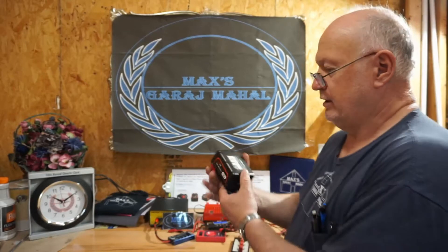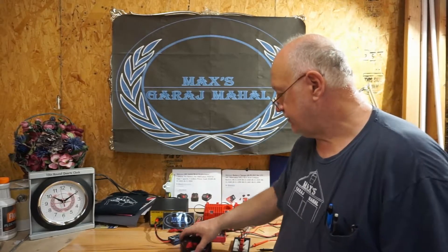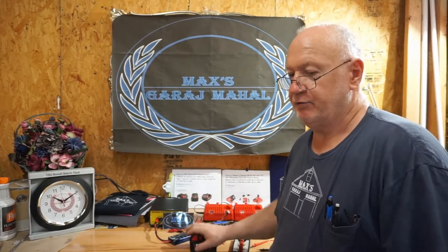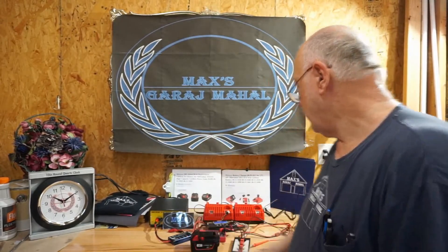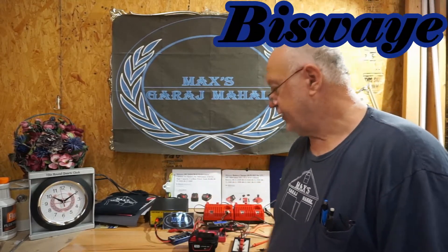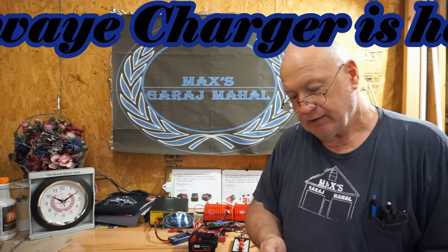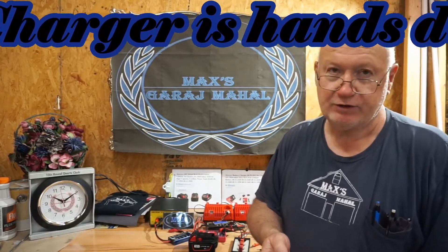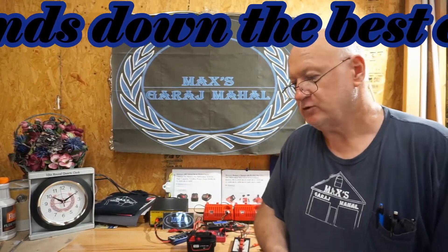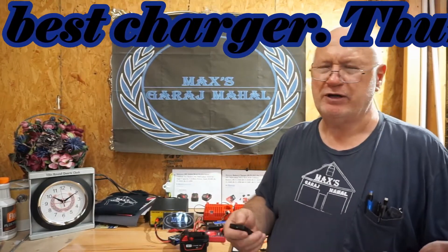I'm going to keep abusing this and if it gives me any trouble I'll certainly come back and tell you, but so far it looks like a thumbs up. Trine, keep up the good work. Please get positive and negative marked on the battery, and get a rubber overmold on the bottom so it doesn't slide around — that will make your battery stand out ahead of the competition.